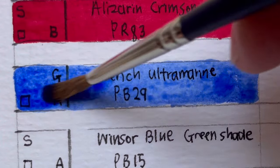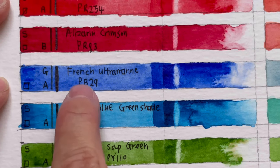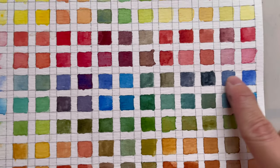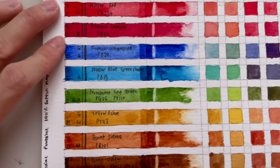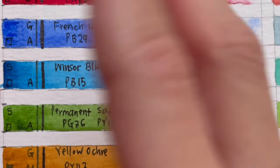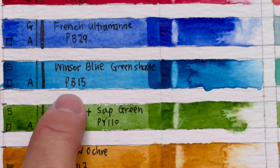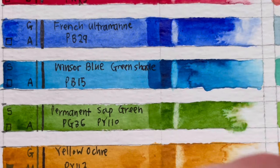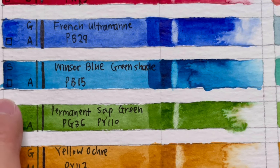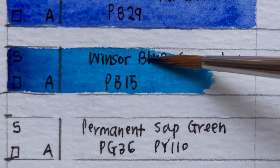French ultramarine is a granulating, transparent color, and it is non-staining, so you can scrub it off. You get a nice range of blues and greens with it. Next is Winsor blue green shade, likely PB15:3. It is transparent and very obviously staining — be careful, just use a little bit because it's very intense. You get a range of greens, blues, and some dark purple with it.